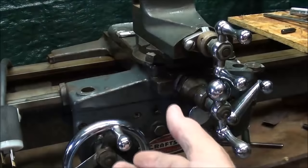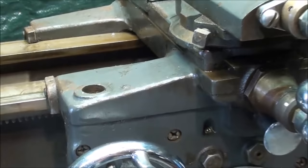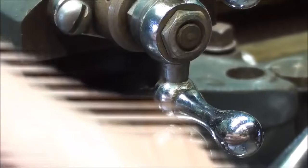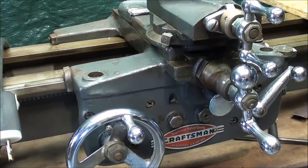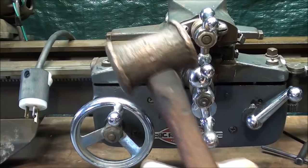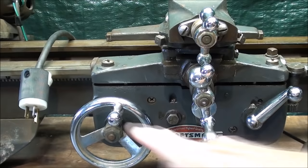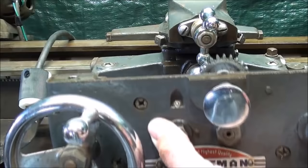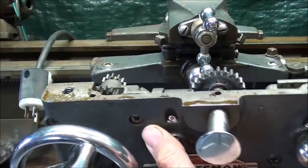It's not going to come right off, and you certainly don't want to drop it. It's held in alignment with two dowel pins — one right here and one on the other side as well. These were probably driven in at the factory and more than likely this has never been taken apart. For safety, I put the screws back in just finger tight and tapped them ever so lightly. It separated nicely. I'll back these out a little more but keep my hand on there — as you can see it came off, and if you don't have those screws in place, the apron would end up on the floor and no telling what damage would occur.